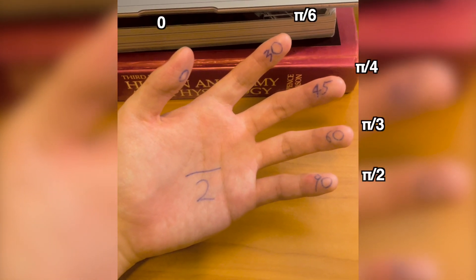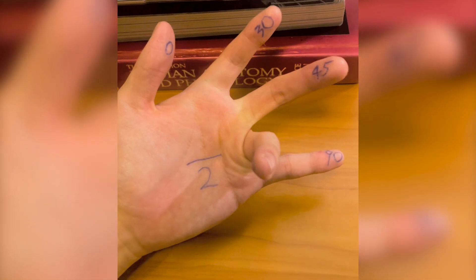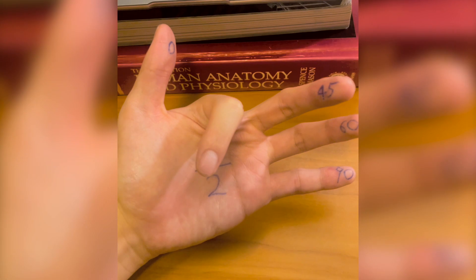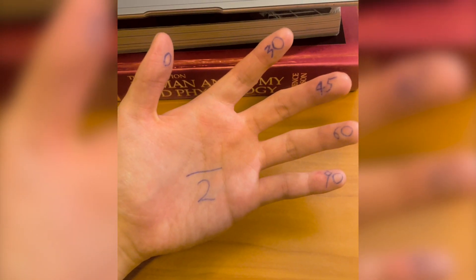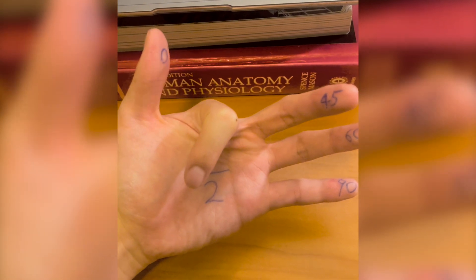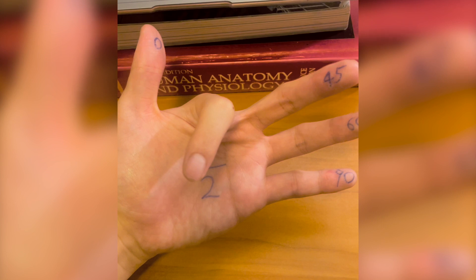The way it works for sine is that you put down the angle that you're trying to find — so sine of 30, sine of 45, sine of 60. The number of fingers above that, the root of that divided by 2, is your exact value. So sine of 30 degrees, we have one finger above there, so root 1 divided by 2 — sine of 30 degrees is a half.